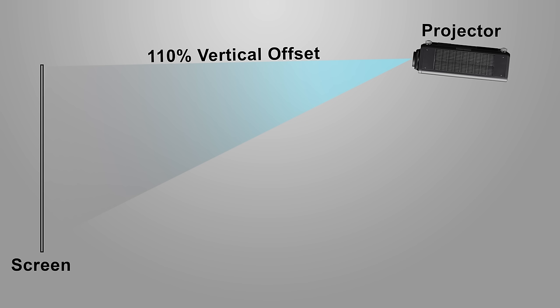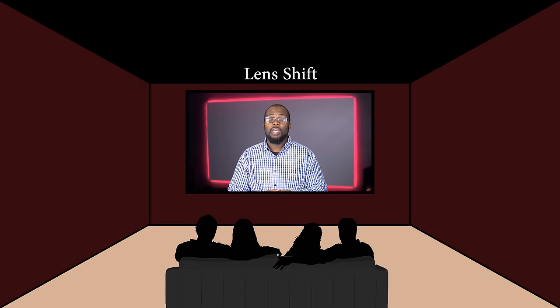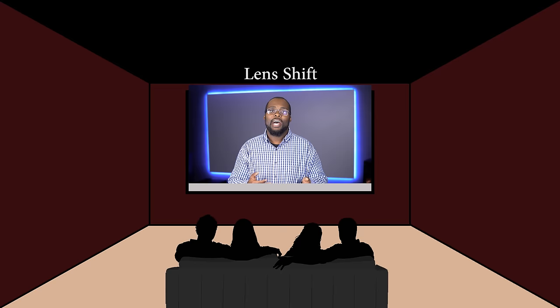I don't recommend using keystone correction unless you absolutely have to, as it is going to affect your image quality. If your projector has vertical lens shift, you may not have to worry about any of this, because you can adjust the entire image up or down without degrading image quality or using keystone. Once you have the image displayed to your liking, go ahead and connect your HDMI cable if you haven't already, adjust your picture settings, and you're all set.